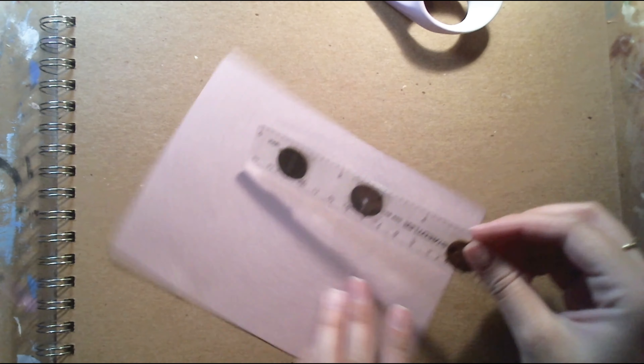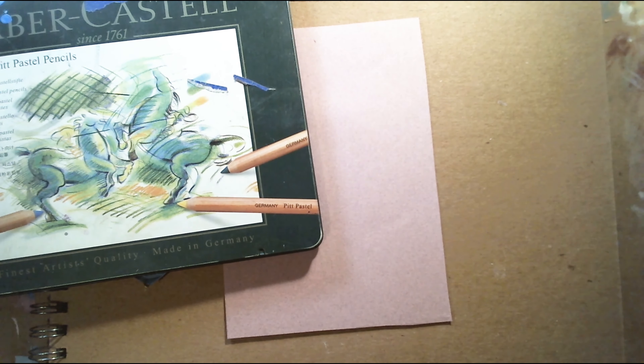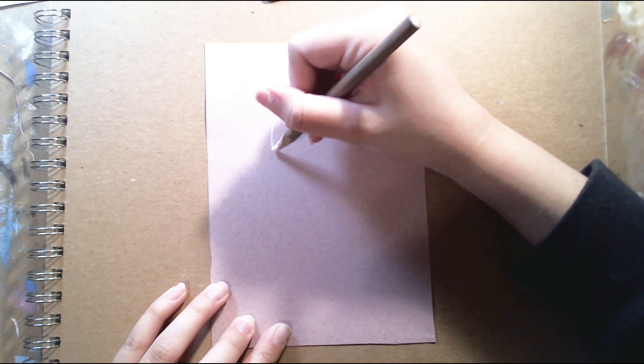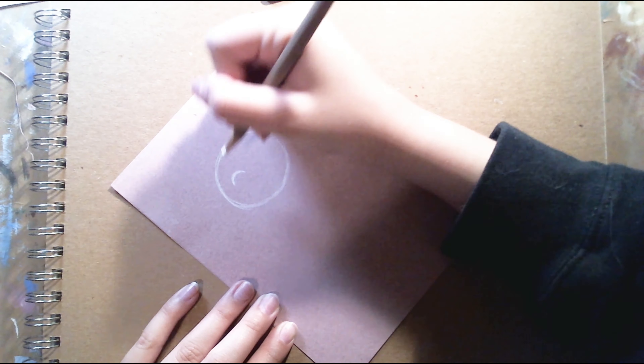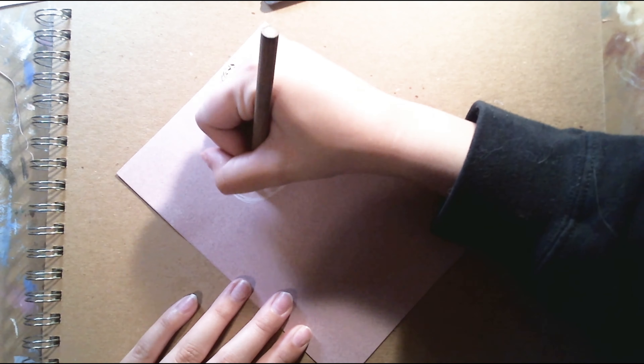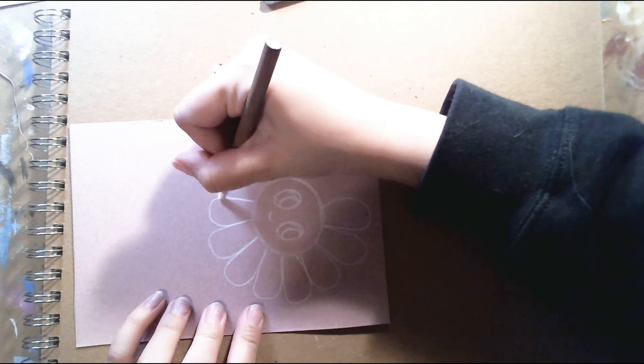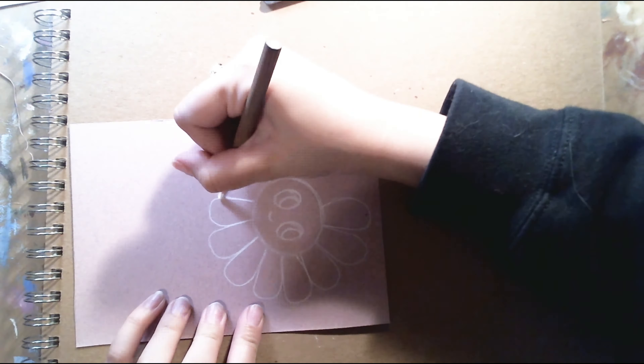So the first step that I'm doing is I'm cutting out and measuring my piece of paper. I measured it to be 5 by 7 inches — a standard photograph size, so it makes finding a frame for this piece really, really easy.